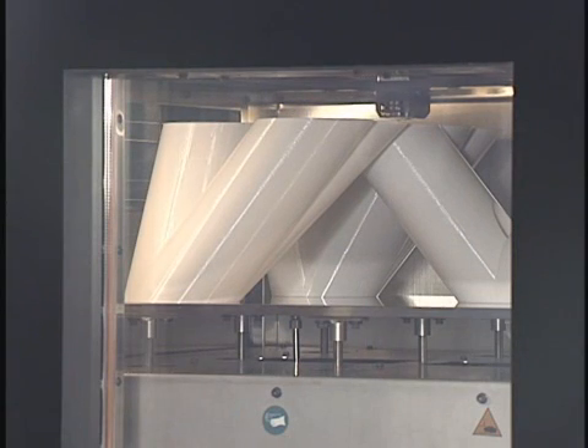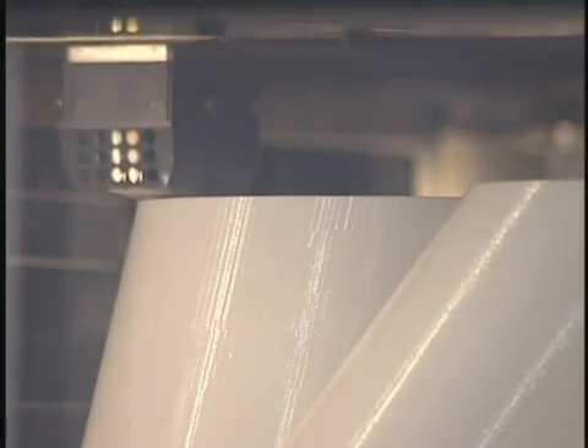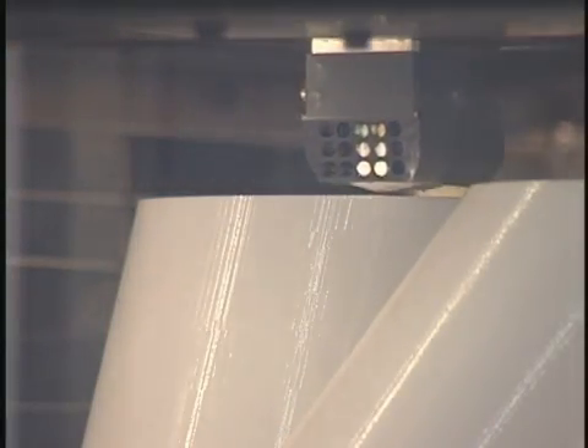All Fortis systems use industry-leading FDM, or Fused Deposition Modeling technology, and produce the most accurate, stable, and durable parts in the industry.